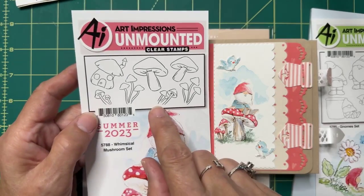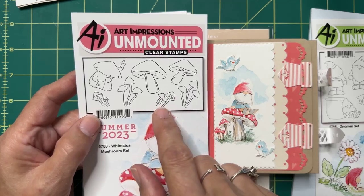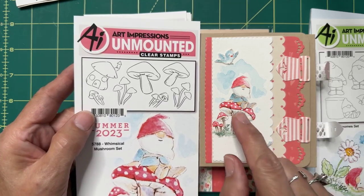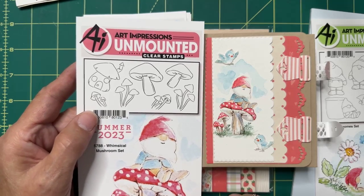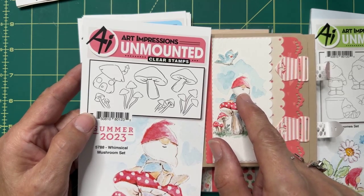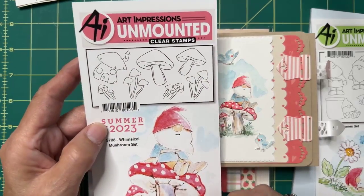Here is the little mushroom set — I love this one. You can see how well they go together; they work perfectly and are super easy to color. Everything about these gnomes is easy because they're very simple and don't have a lot of detail. They don't have a face, so the hardest thing to color isn't an issue. They've got a nose and a beard — you color the nose in a tiny little area and you're good to go. Really, really simple.